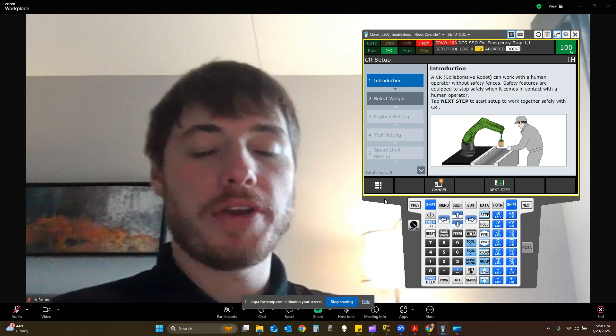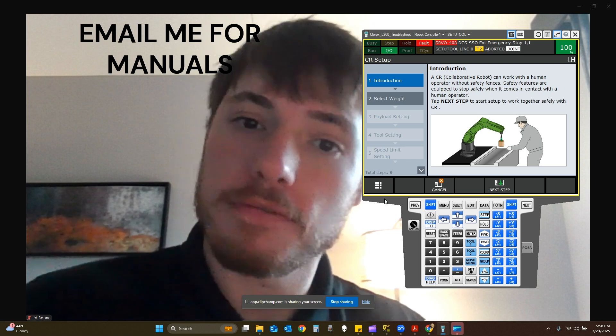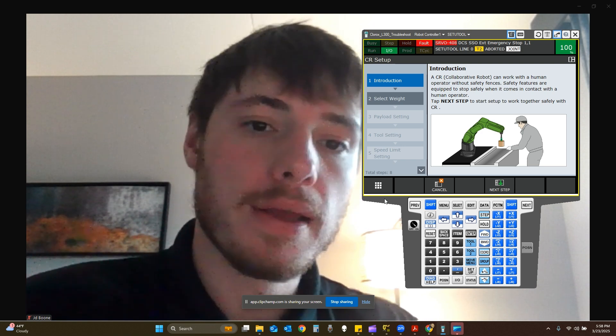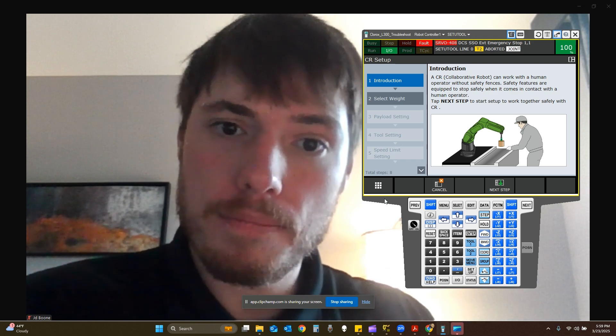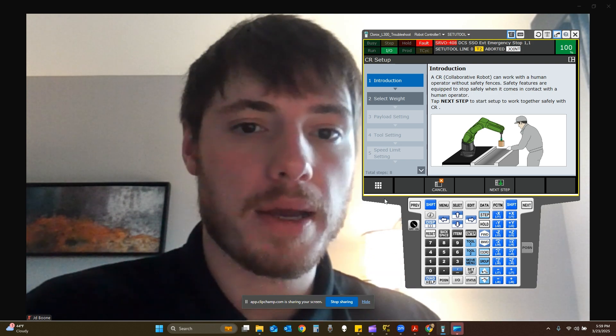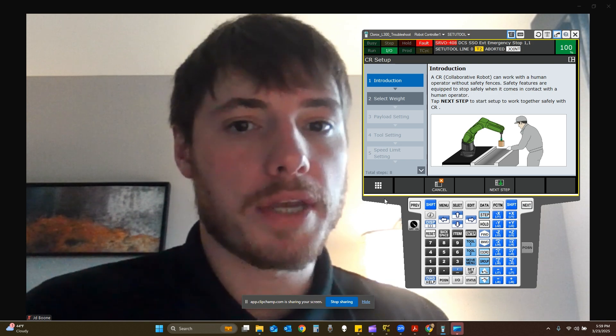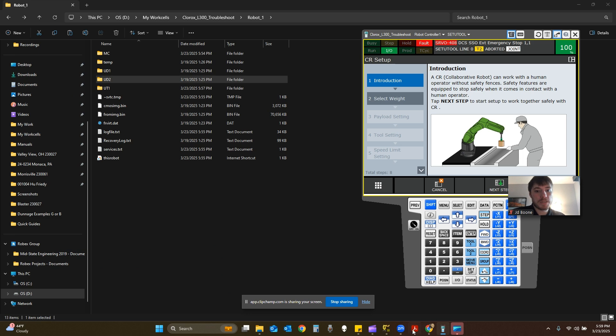What's up guys, it's Jerry with MidState Engineering. Today we're going to be going over how to take a robot backup on a FANUC controller, a FANUC robot. We're going to go over how to take a backup and how to restore from a backup — this will be the 'all the above' backup option. Let's get right into it, it's going to be a short and sweet video.